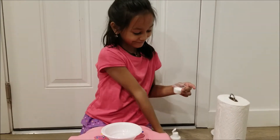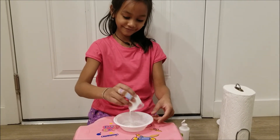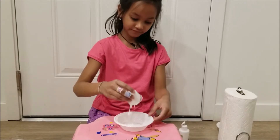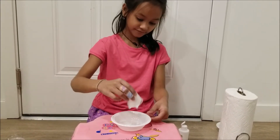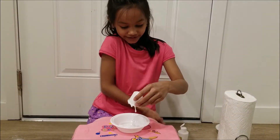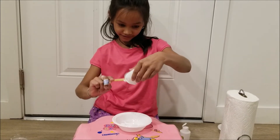That's enough. And now you are just going to put it in the bowl. You can also use these sticks to help you put in the glue.